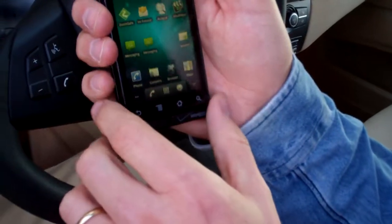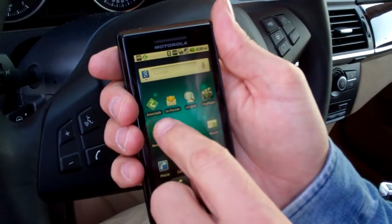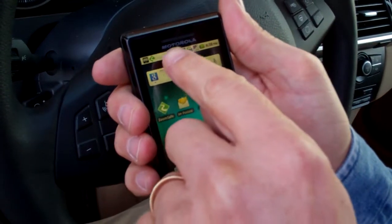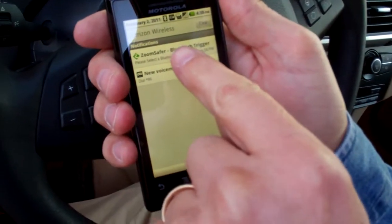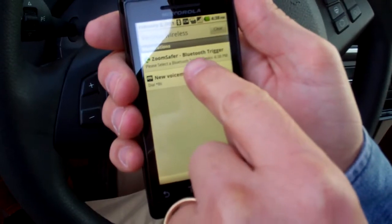We've got my Motorola Droid on the Verizon Wireless Network, and you can see a couple things on the screen. I've downloaded ZoomSaver and it's here. Right after installation, I got a message up here in the message bar, and that tells me that I need to pick a Bluetooth pairing for use with ZoomSaver.